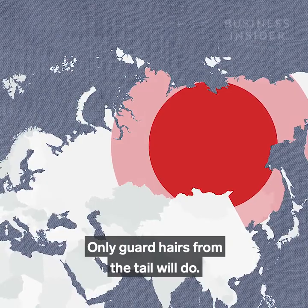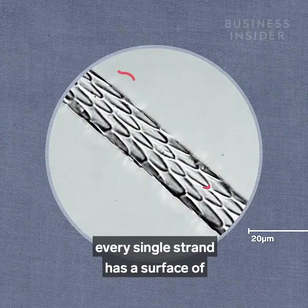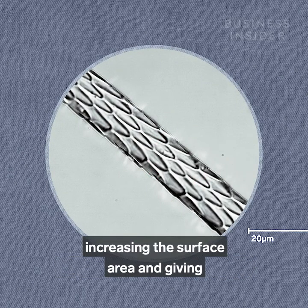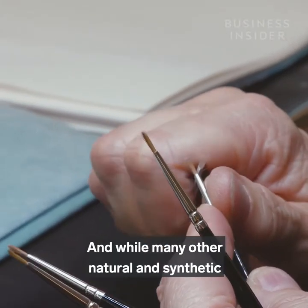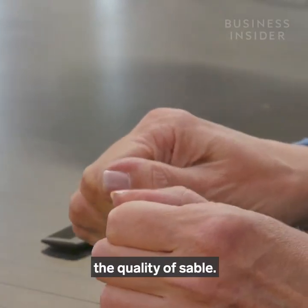Only guard hairs from the tail will do. Kolinsky hairs are chosen because every single strand has a surface of directional, interlocking scales, increasing the surface area and giving the hairs their strength. And while many other natural and synthetic hairs are used for brushes, nothing has quite matched the quality of sable.